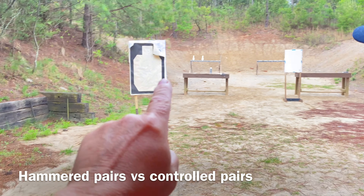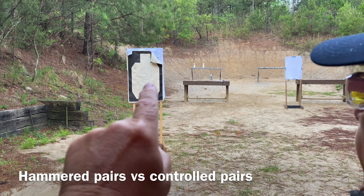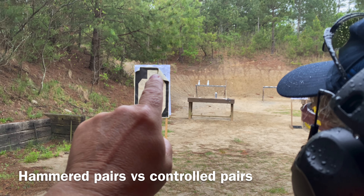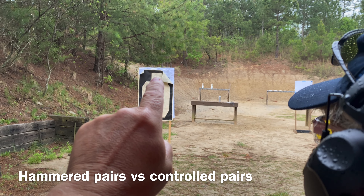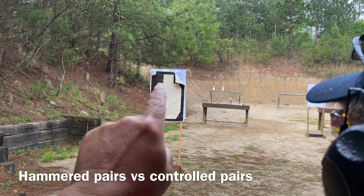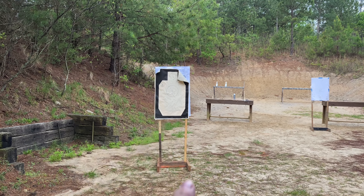Because you're getting one sight picture on the body and you're hammering those two shots. When you come up for the half second on the head, you're getting two sight pictures — you're kind of verifying the dot is there twice. And then you're getting a little bit more refined, but the same thing on the small one.